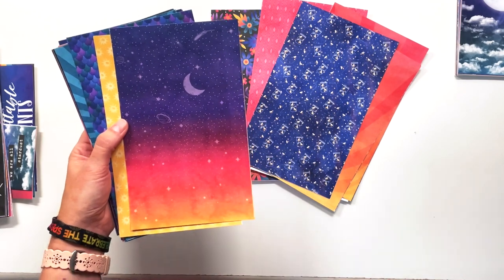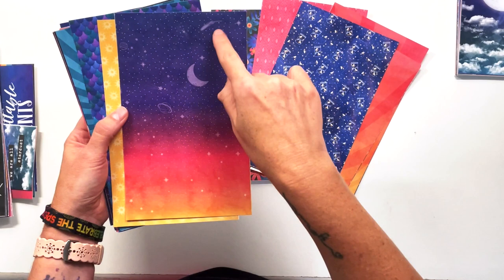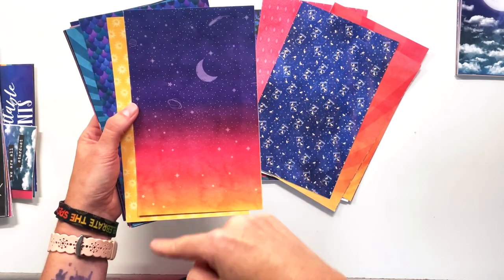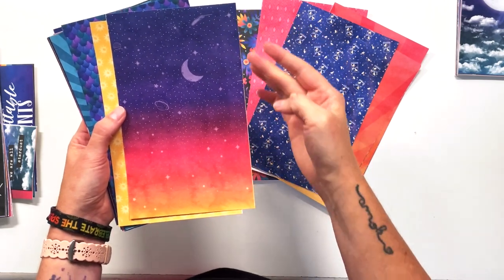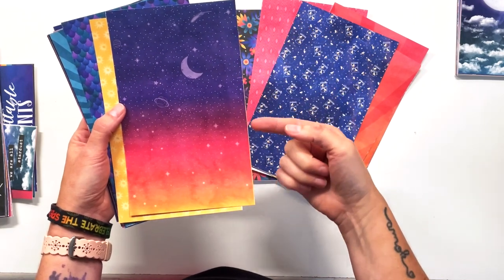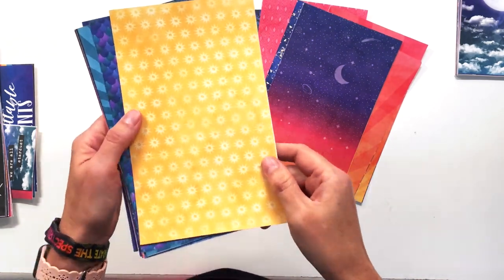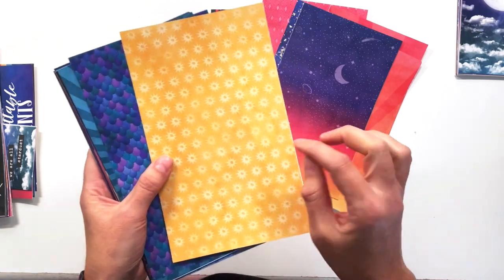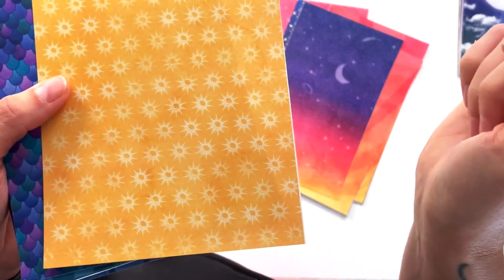Here is an actual night sky — this is one of the first papers I designed and it gave me the most trouble until I figured out what I wanted, and now it's one of my favorites. In the 12 by 12 you get a little bit more of the planets and shooting stars, but you can see all of the twinkling stars and the moon in the background. I love this beautiful blue to yellow ombre — we've got navy, purple, pink, orange, and yellow in this one. We have suns too, and inside the suns there are little tiny moons.